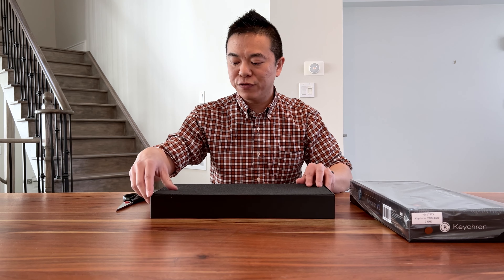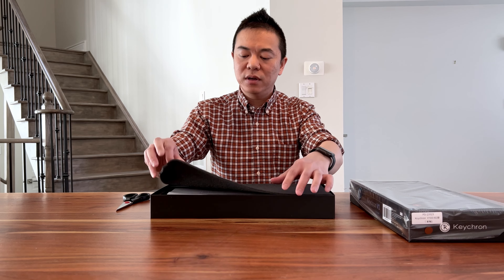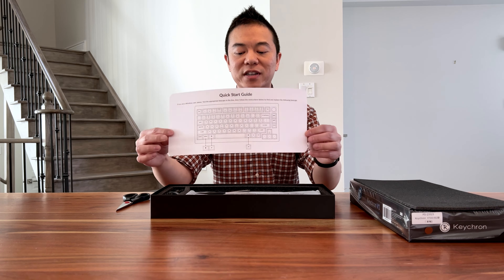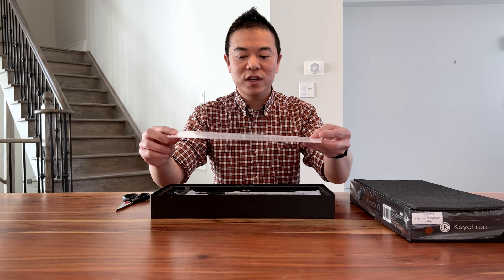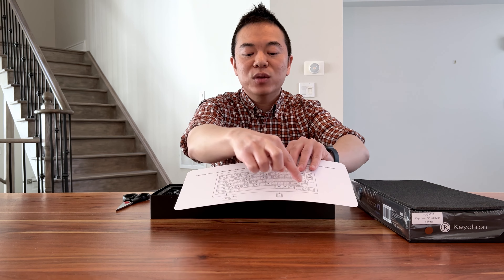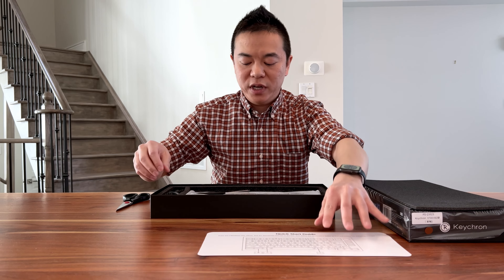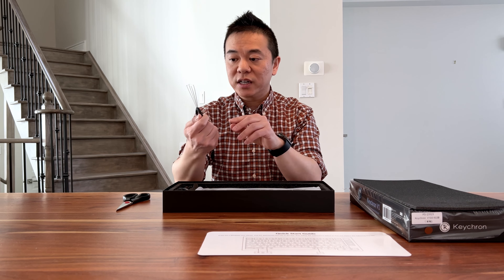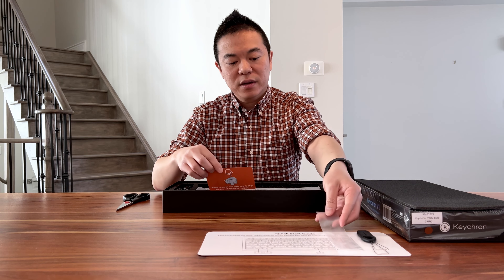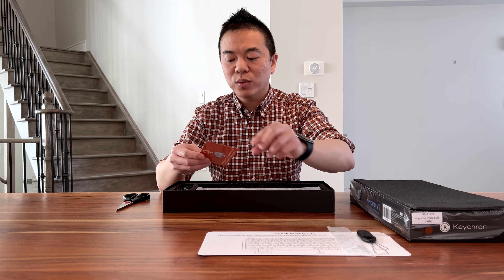We first start off with a piece of foam that protects the keyboard. As expected there is a quick start guide for the Keychron keyboard — it tells you which keys you can switch, so here you can switch between the Mac keys and the Windows keys.